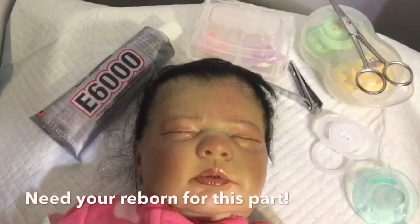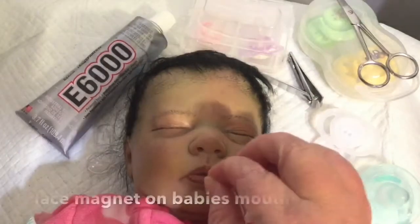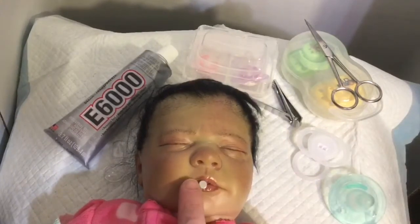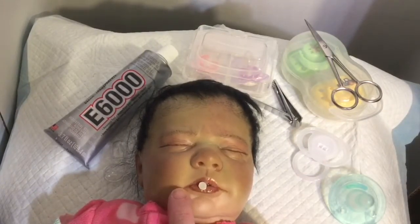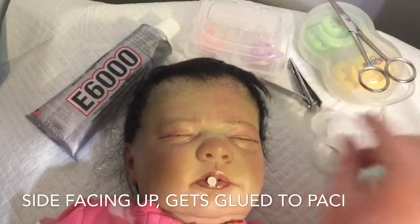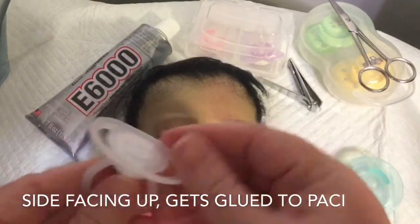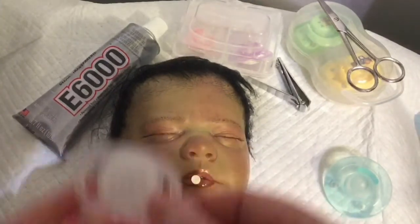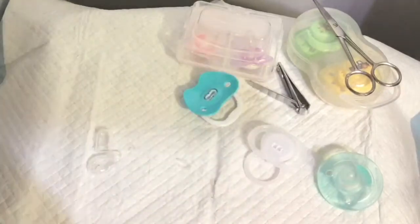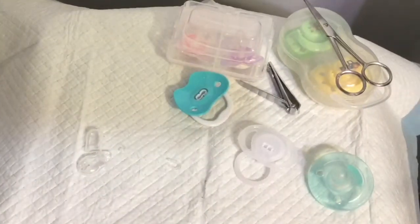We're back with Vanessa. We need to see which way her magnet is facing. Her magnet is a little bit off-center but that's okay. The side pointing up is the side that needs to be glued directly to the pacifier. I'm going to leave that magnet right there for a second and put her to the side — the magnet will stay on her mouth until I'm ready to move it over to the pacifier.